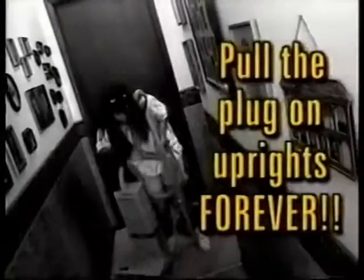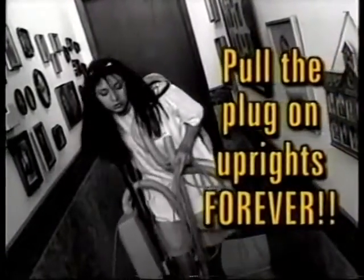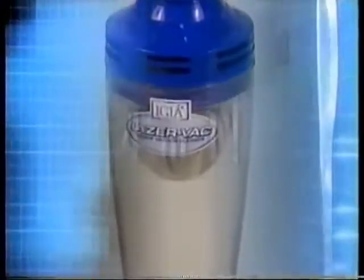Tired of heavy vacuum hard labor? You battle to reach under the bed, and the cords drive you crazy. Now it's time to pull the plug on bulky uprights forever. Introducing the incredible new 4-in-1 LaserVac from IGEA.